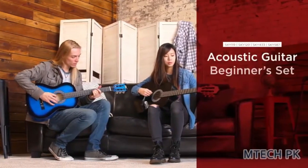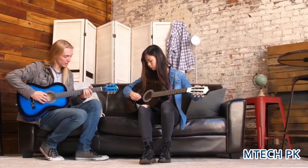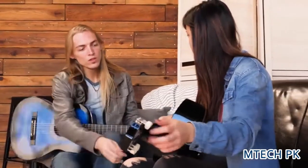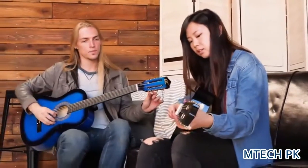Classic sound meets modern construction with the Beginner's Acoustic Guitar Set from Best Choice Products. This guitar boasts the classic dreadnought design of all wood construction and gloss finish.